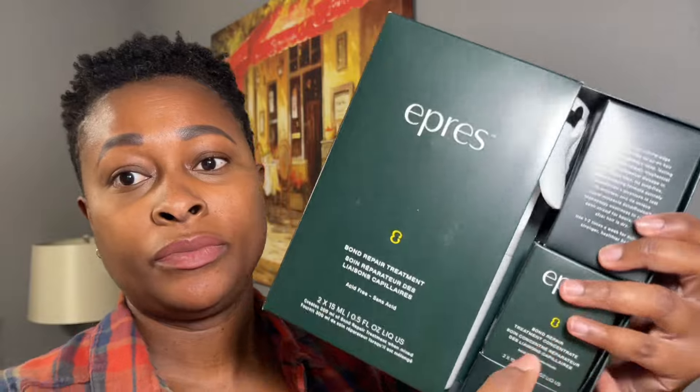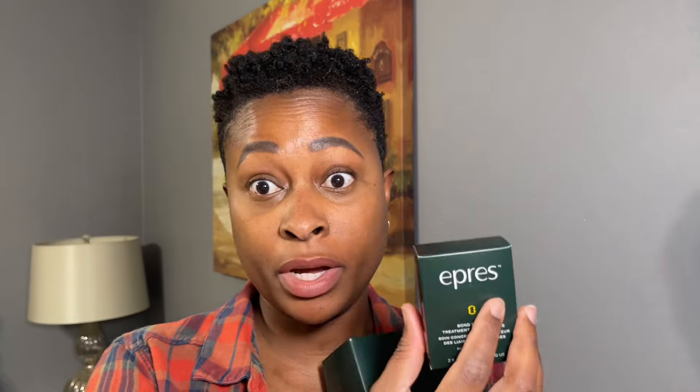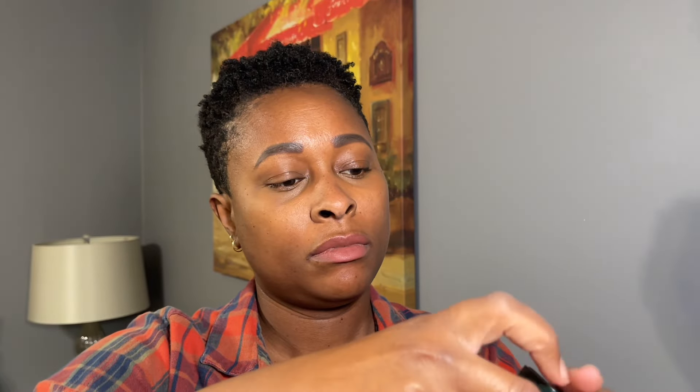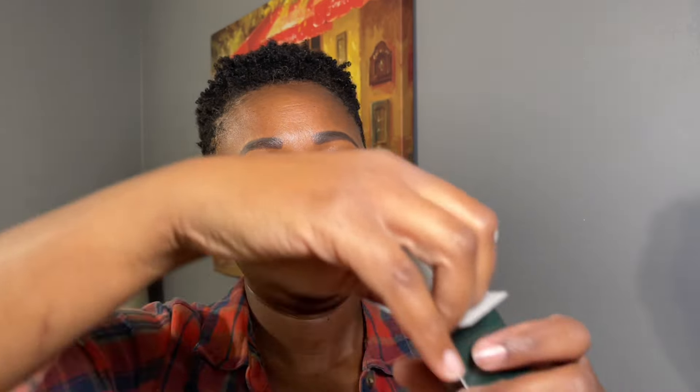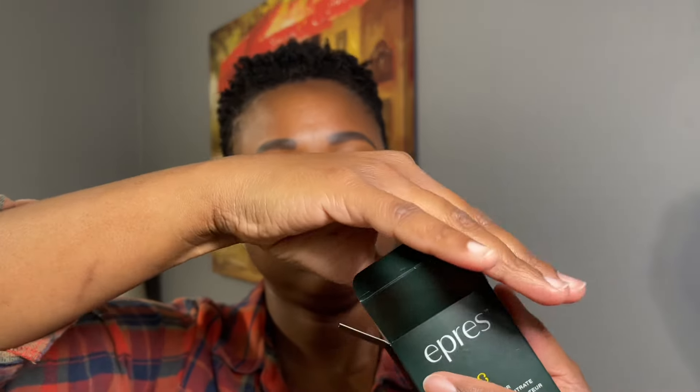So this is the starter kit box. This kit includes a spray bottle and two concentrated formula vials. I checked their website because my hair is so short — there's no way I'm going to use that whole bottle at one go — and they said you can store it up to two months. This is the little spray bottle it comes with, and this is what contains the vials of concentrated product. You have two bottles in there.